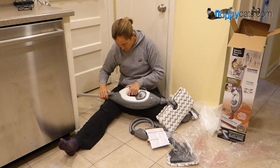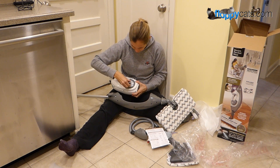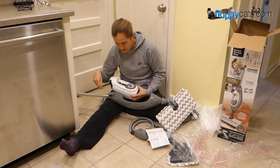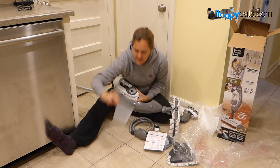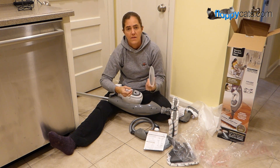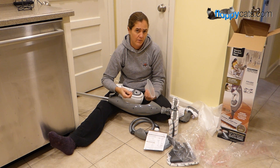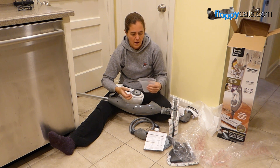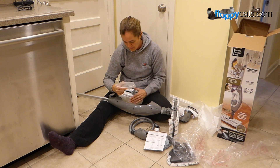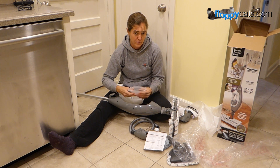Here's the fill container — you just do one twist. You just fill it with water. They did suggest using distilled water, especially if you live in an area where there's a lot of hard water, because the minerals and calcium will build up in the machine over time. So just to prevent that, I actually went and bought distilled water yesterday.